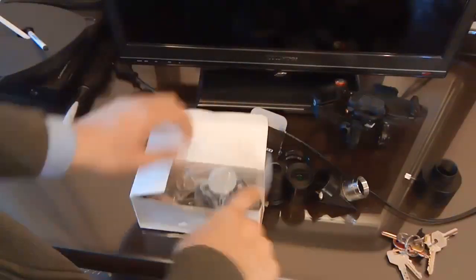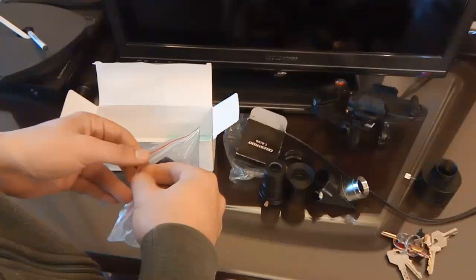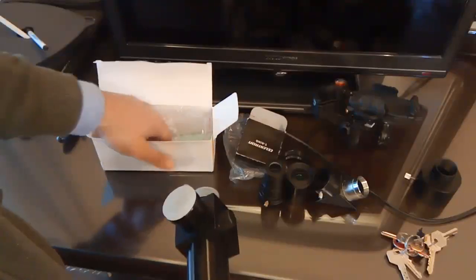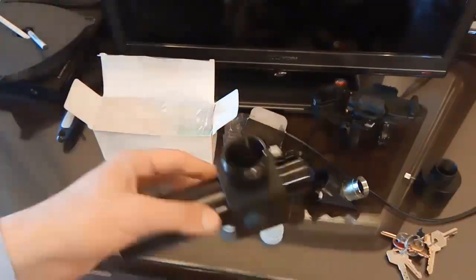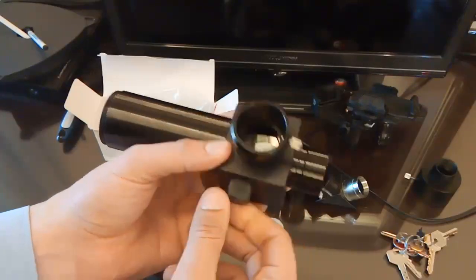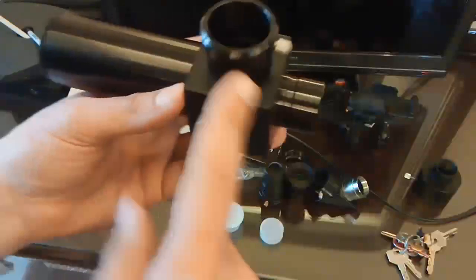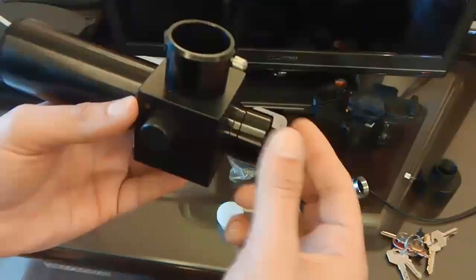The purpose of the flip switch mirror is to help you use an eyepiece and a DSLR camera on the telescope at the same time. You can see there's a mirror inside. This is the switch — it switches and routes the light. This is the side you attach to the telescope, and this is the side where you put your eyepiece.